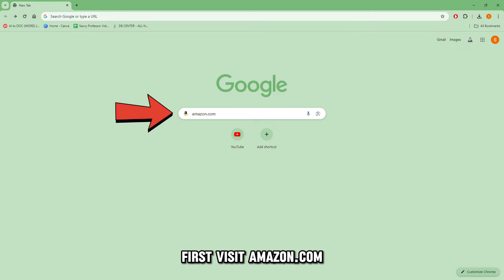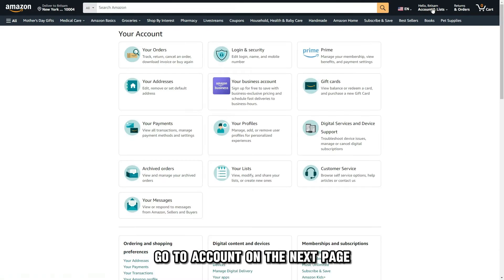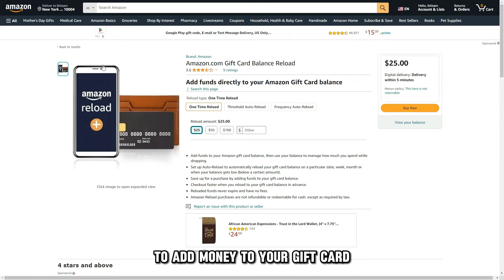First, visit Amazon.com and use your credentials to log in. Then go to Account. On the next page, select Gift Cards, then click Reload My Balance to add money to your gift card.